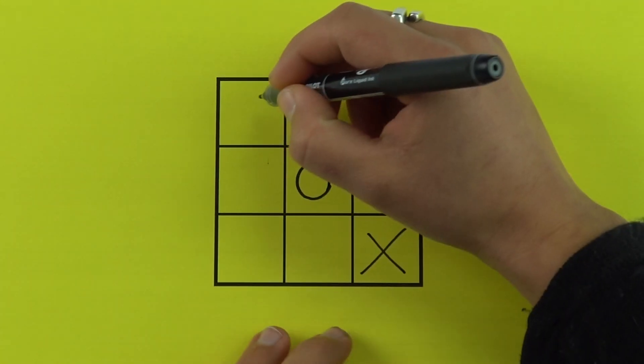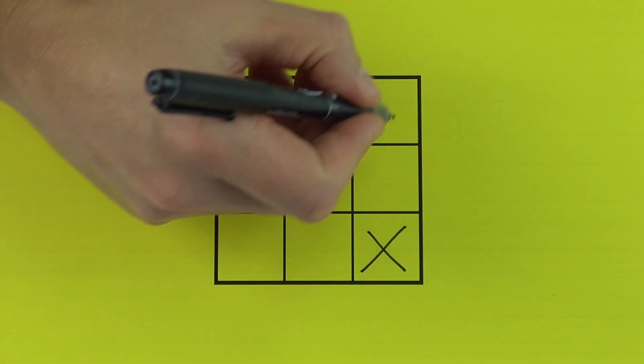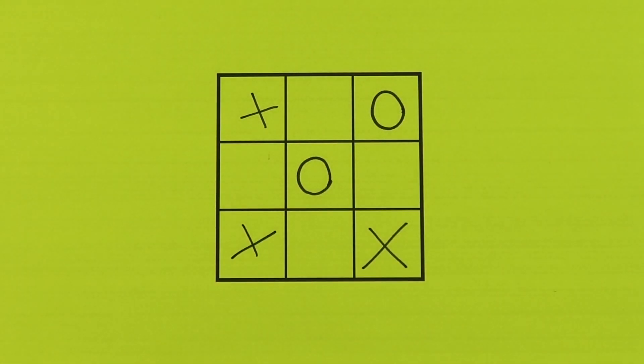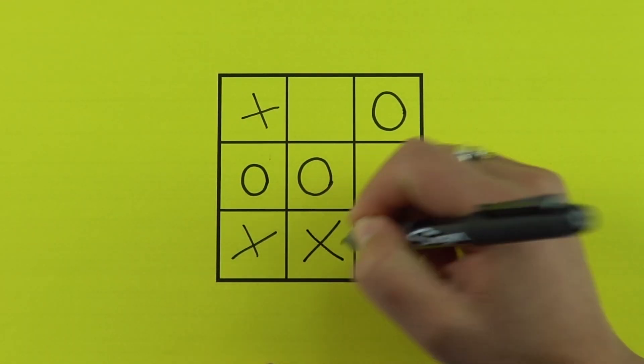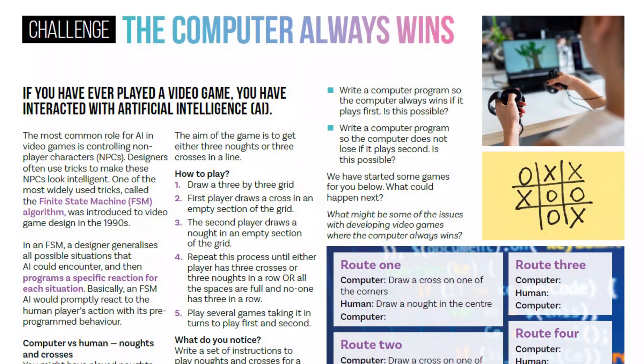The next activity is called The Computer Always Wins. First we're just playing a game of noughts and crosses — the winner is the person who gets three noughts or three crosses in a row. Have a few games with a friend, playing first and then second. Does it make any difference to the game whether you go first or second? Then see if you could write a set of instructions so that the person who goes first would always win — and is that even possible?